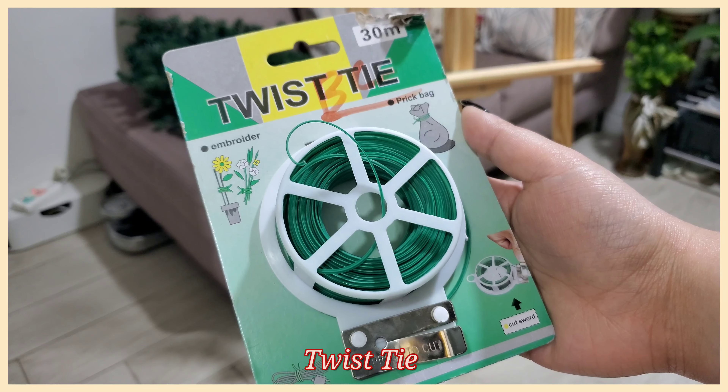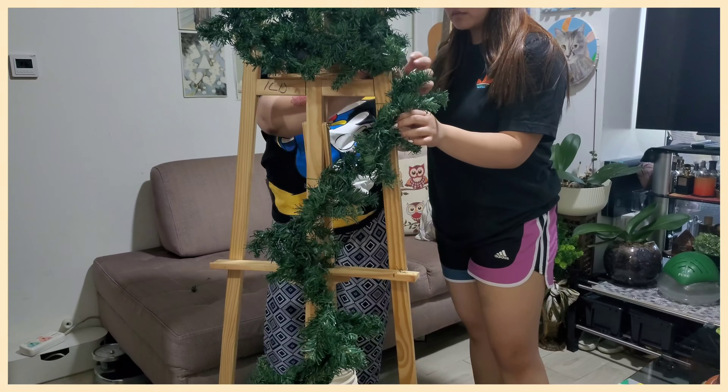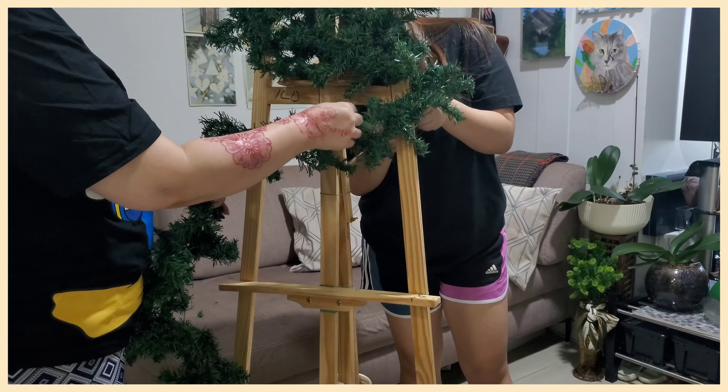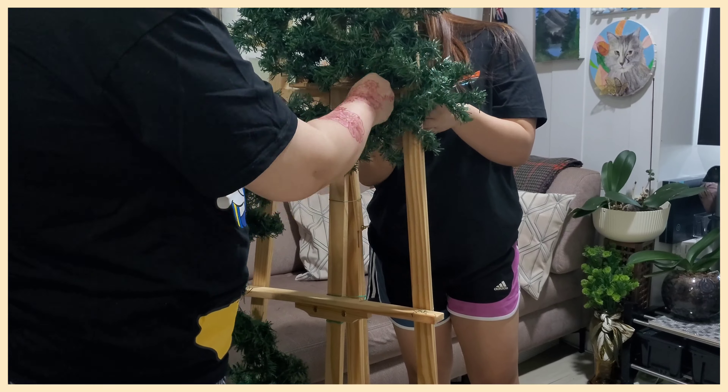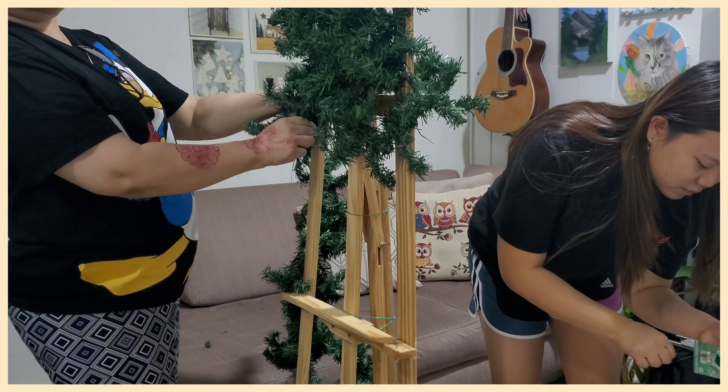You're going to need a twist tie as well as a garland, which we got from Daiso. Starting at the very top, use the twist tie to keep it in place and work your way down in a zig-zag pattern to create the triangle shape of the Christmas tree.